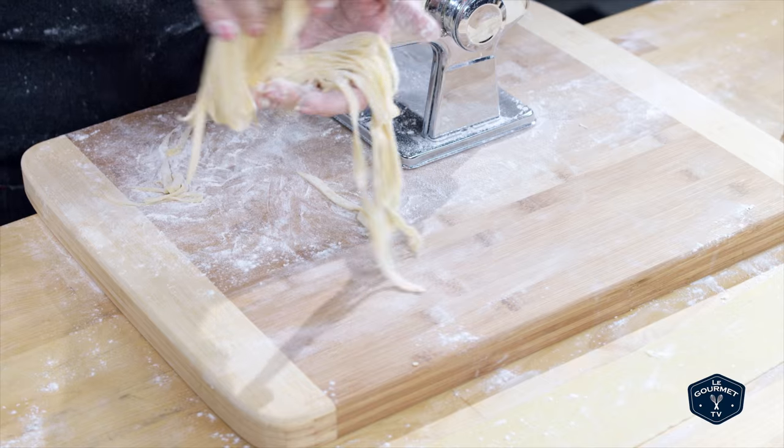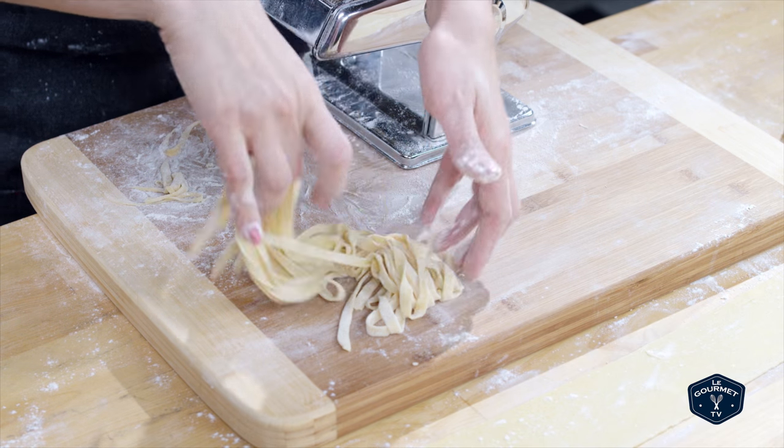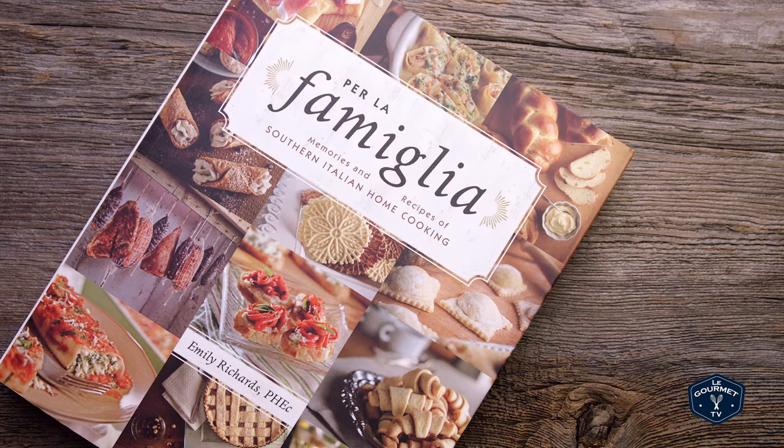Once the fettuccine is cut, you can wrap them into little nests and let them dry completely, or you can cook them immediately. You can find this recipe in my cookbook, Per la Familia — mangia bene.